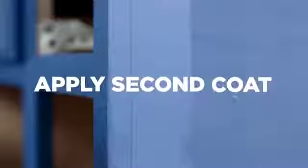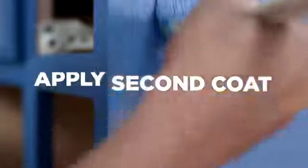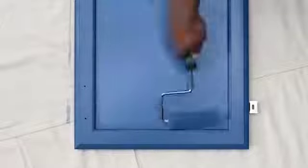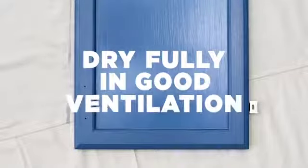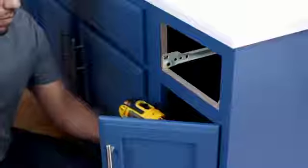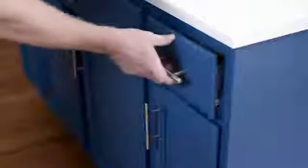A second coat gives you complete coverage and allows Advanced to cure evenly and completely. If you can, give it two or three full days for drying. Good ventilation and airflow are critical for proper drying. When fully set, it is more durable and less likely to stick during reinstallation.